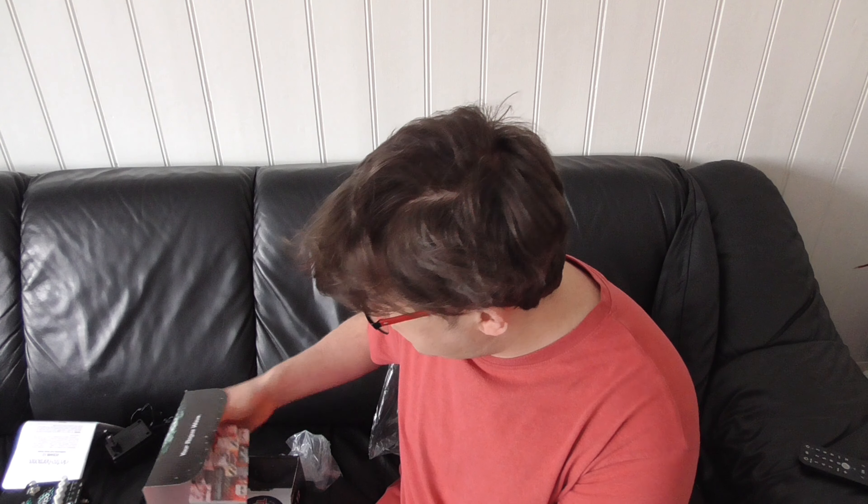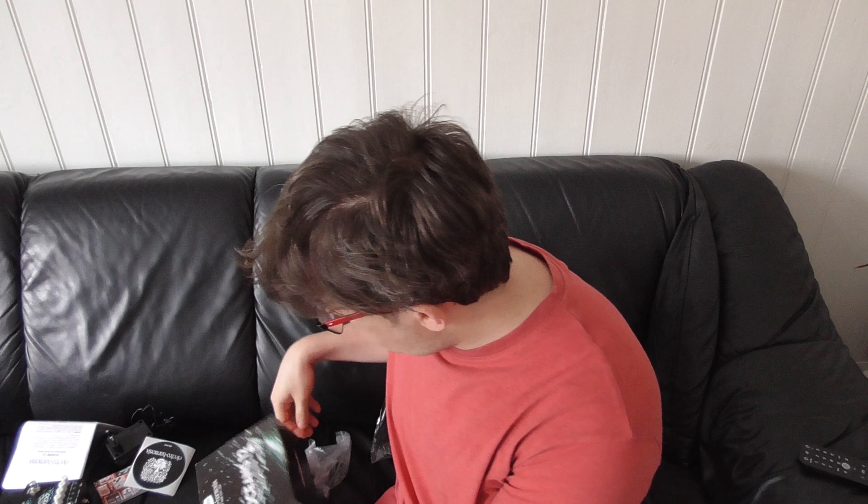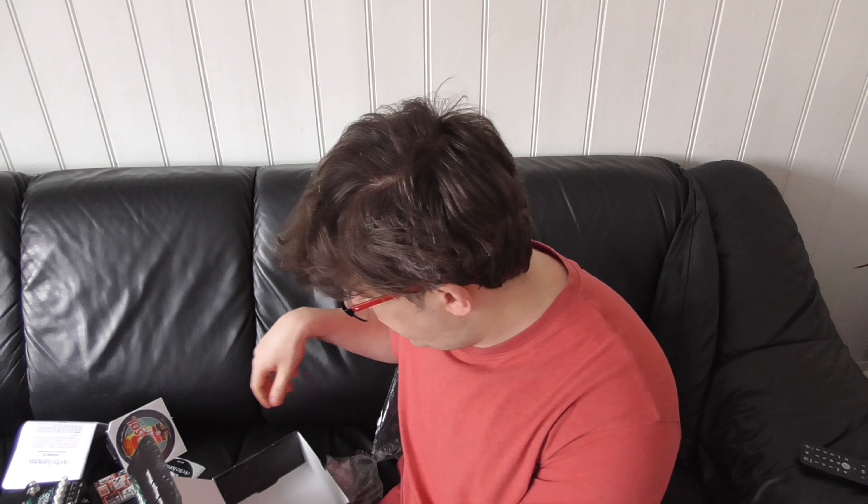We got loads of stickers as usual. We got a catalog of the pedals you can buy — pretty cool from Electro Harmonix, many good pedals there, I'll look at that later. And here's a sticker, same one I got with the Grand Canyon. And there's also a strap or something — I don't know what that is, but I'm sure it's pretty cool.